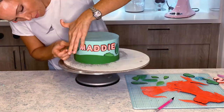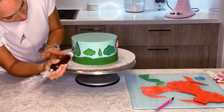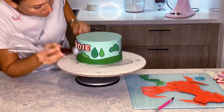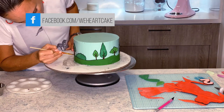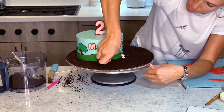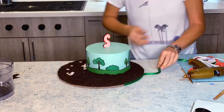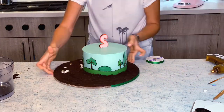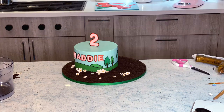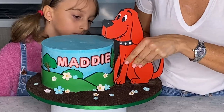Now it's time to decorate — I love this part. This is when everything comes together and you can see how all our hard work is just making sense. And that's it — it's time to put Clifford on the board of the cake. This cake is ready!